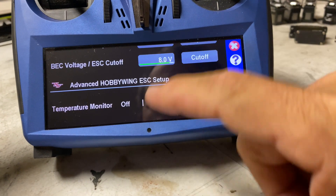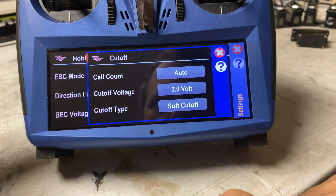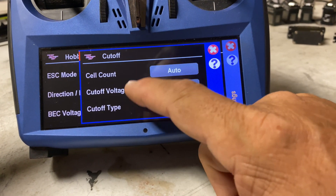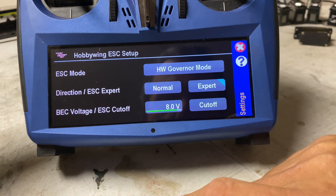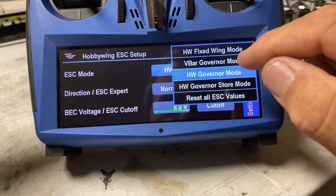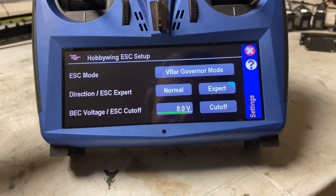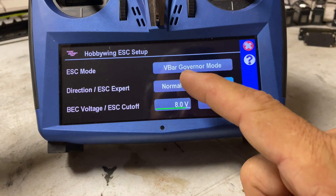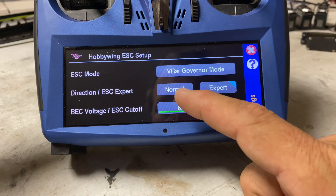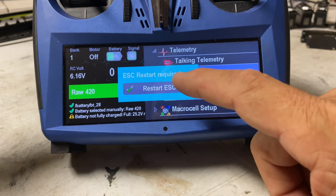Restart time, restart acceleration — that all feels good. We'll skip governor mode for now and not mess with temperature monitoring. Cutoff we'll leave as auto cell count, soft cutoff, staying at 3 volts. Looks all good. Hobbywing governor mode — now let's run V-bar governor mode. I'm sure I want to change that. We'll run normal. If the head turns the wrong way I'll reverse it, but we'll leave it there for now. Yes, let's restart that ESC.